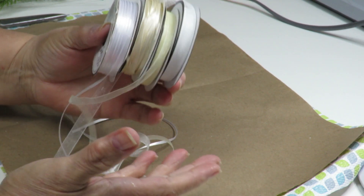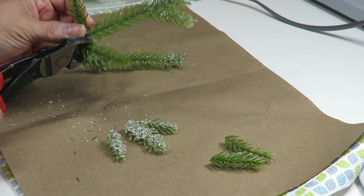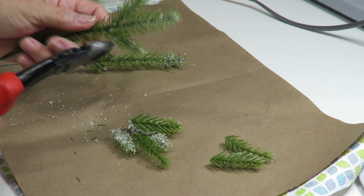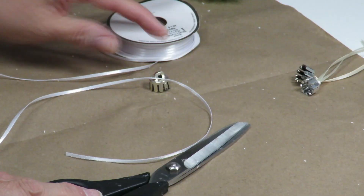I'm using my wire cutters to cut small branch pieces off each of the little pine picks — we just want some small pieces.